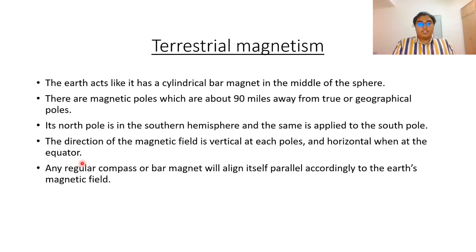We have terrestrial magnetism. So what is terrestrial magnetism? The earth behaves as if it contains a cylindrical bar magnet in the middle of the sphere. You can imagine inside the sphere there is a cylindrical magnet in the middle. There are magnetic poles at the sides, at each end of the sphere, which are about 90 miles away from true or geographical poles.